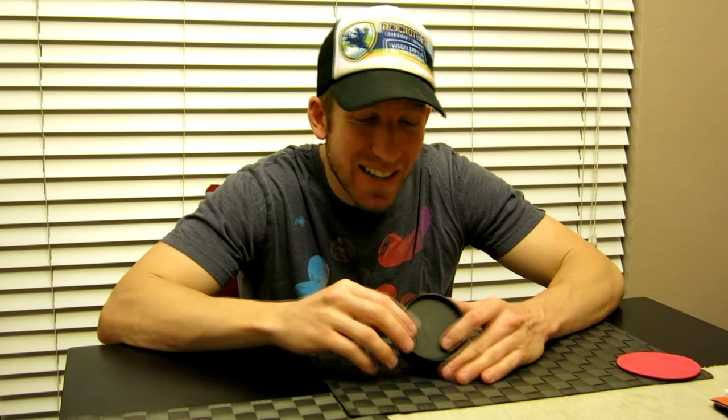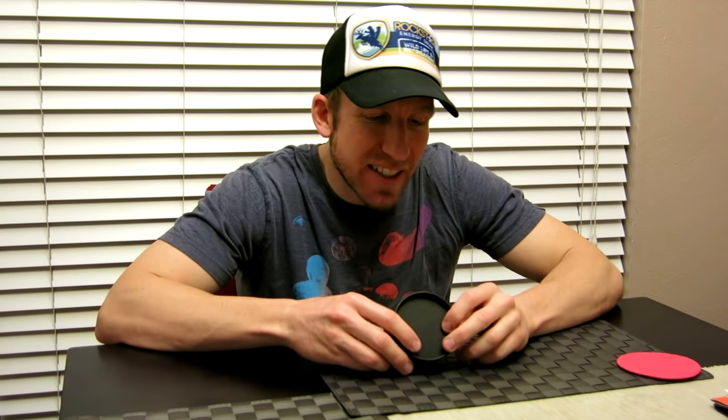Hey, what's going on guys? Today's video we are going to be unboxing and reviewing the world's smallest Bluetooth earpiece. This is the S530.